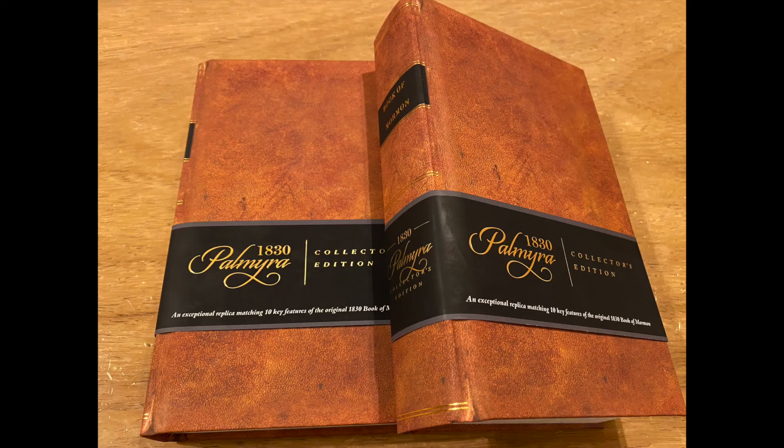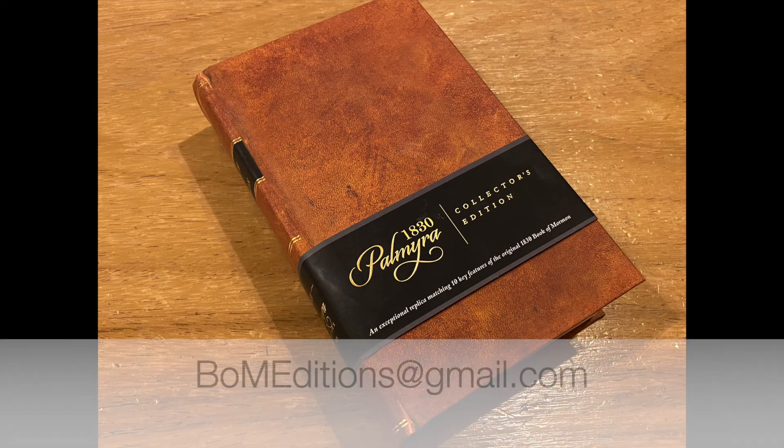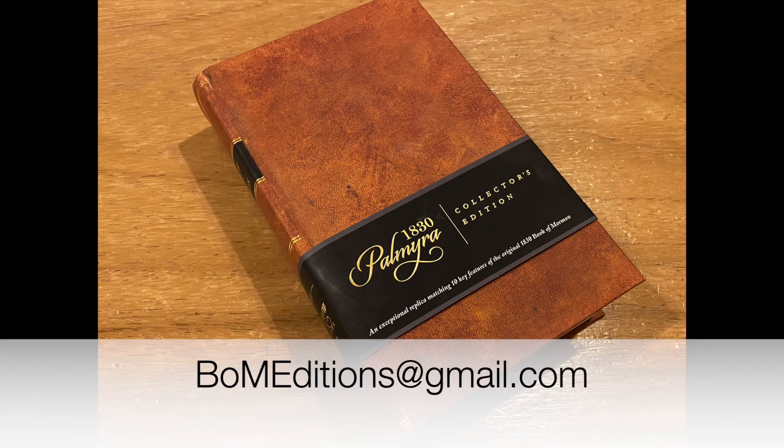Thanks everyone for watching this video. I'm always learning more and more as I get new material to review on this series. If you have a special or unique edition of the Book of Mormon that you'd like reviewed, please contact me at BOMeditions at gmail.com. Best wishes until next time.